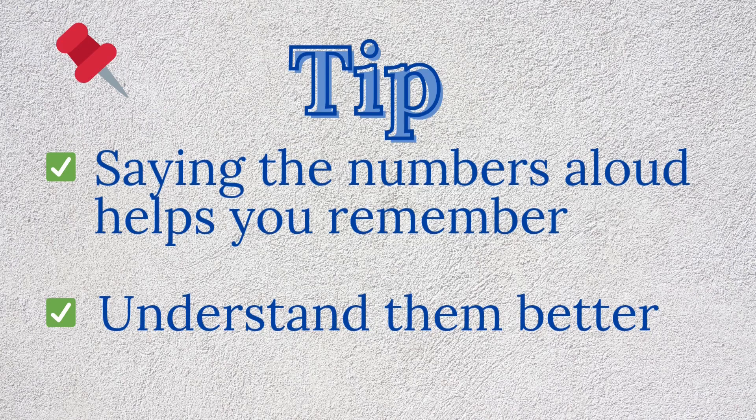Helpful tip: saying the numbers out loud helps you remember and understand them better.